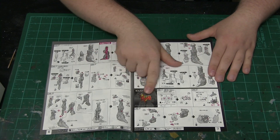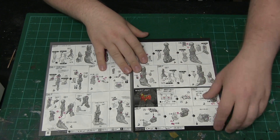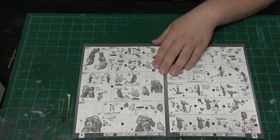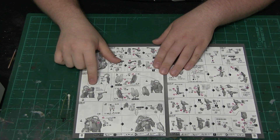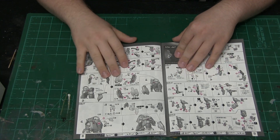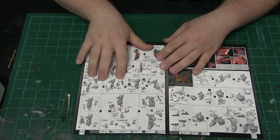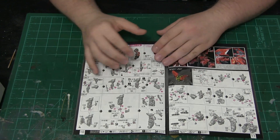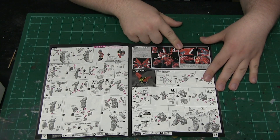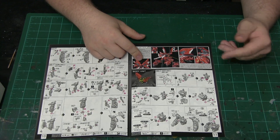Same thing with the side joints. It's really interesting how some of these pieces are actually put together. Based on what I've seen, there are several pieces that are actually multiple components. Then we have the arm portion — it shows how reposable this unit is going to be. There's also a cool action pose picture showcasing a variety of posability detail for this model, which is like a fire engine red.